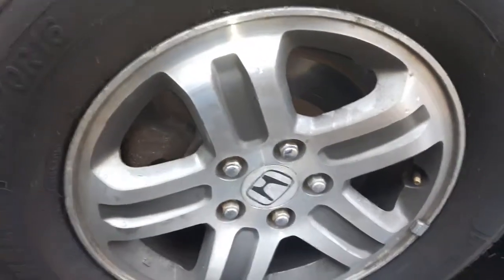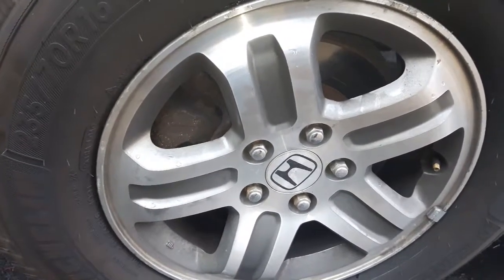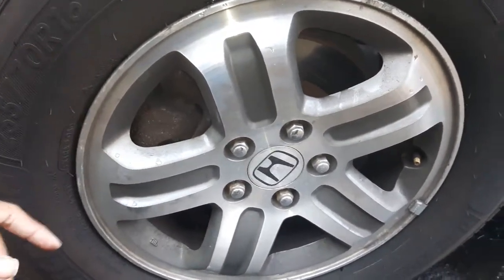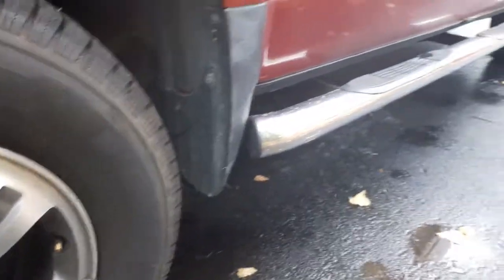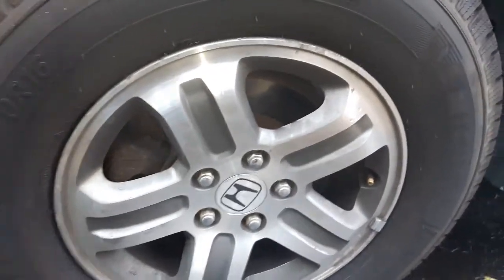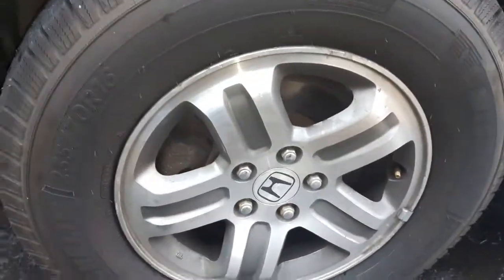Usually a garage would say it's the entire caliper that needs to be replaced, which is a lot of work. We'll take this off, take the sliders out, and grease them. I actually had to do that for this vehicle with the rear left wheel, and now the front one has gone too. So jack it up and take the wheel off.